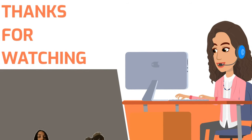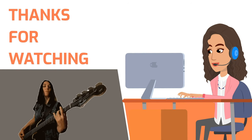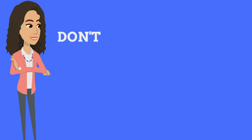Thanks so much for watching and I hope that you really enjoyed this presentation about the bass guitar's history. If you enjoyed this video, don't forget to watch the next video about more history of musical instruments. Don't forget to like and subscribe. And remember, don't miss a beat.